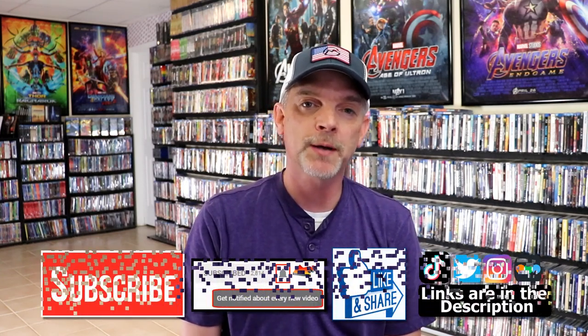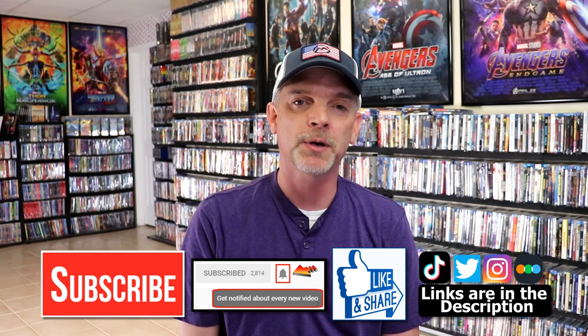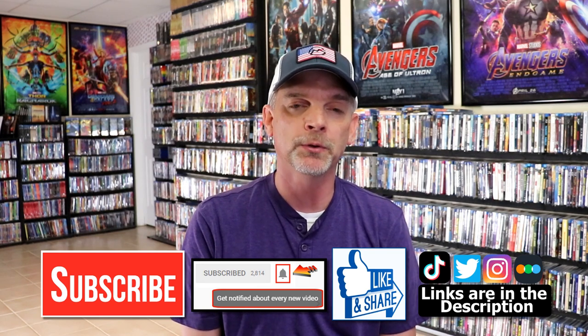Please leave me a comment below — let me know what you think about this steelbook unboxing, and also let me know your thoughts on Bloodsport, because I really do enjoy reading your comments. If you like what you saw here today, please give it a thumbs up and share the video. If you haven't subscribed to my channel, I'd really appreciate it — and if you do subscribe, please hit that notification bell so you can be notified every time I upload a new video.